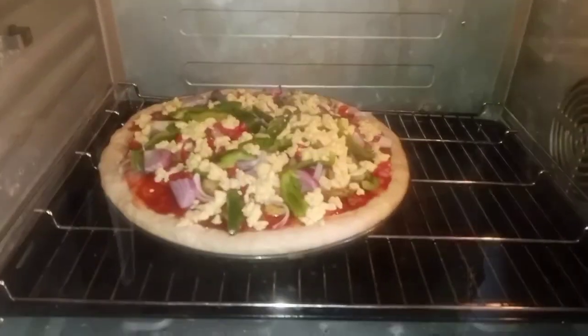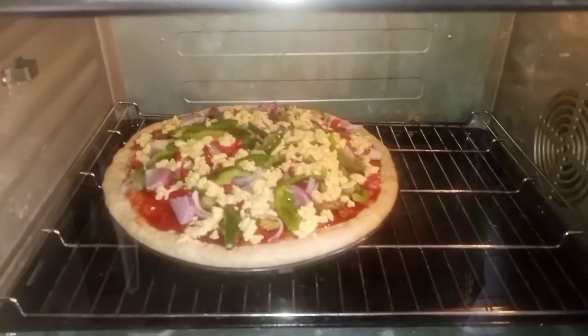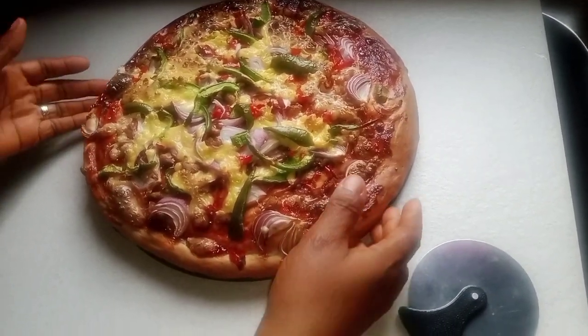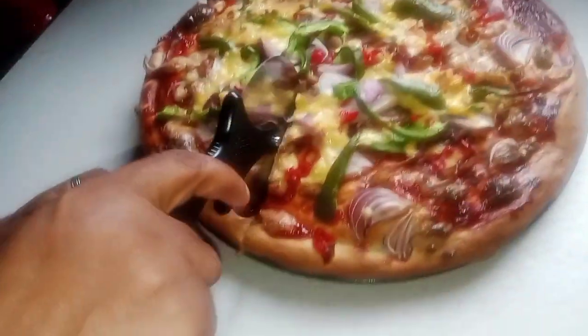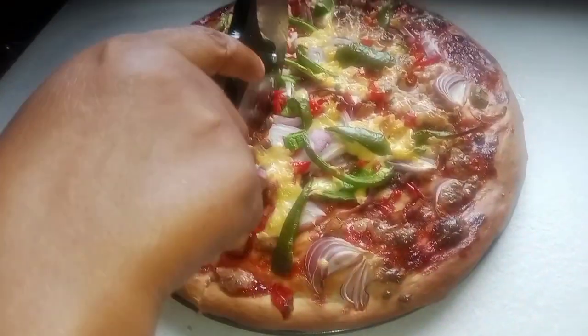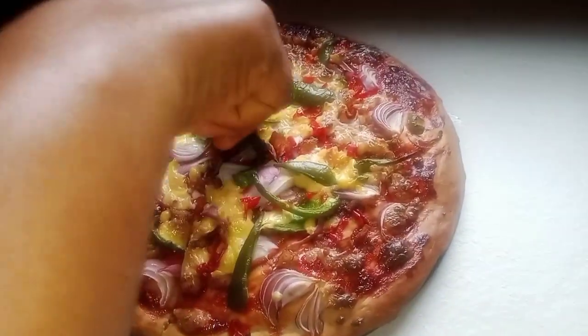Here is my pizza inside the oven. I'm going to bake it until it's done. Hello guys, this is the outcome of my pizza — it came out beautifully well. I'm going to slice it now using my pizza cutter. So I'm cutting it now.